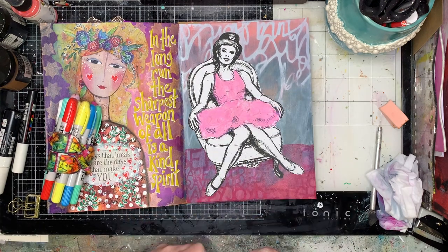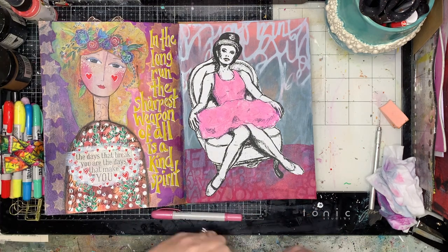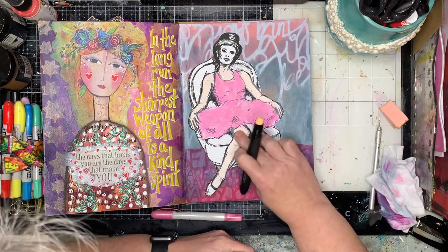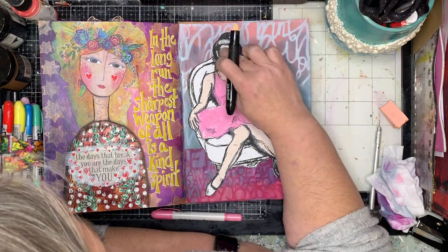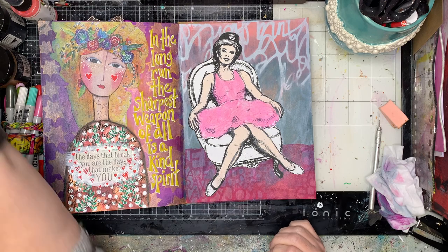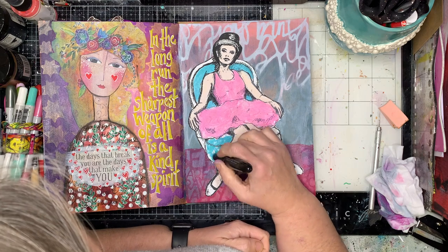I don't use my distressed crayons very often but I have to say they are beautiful to use — really soft and creamy. I get a lot of questions asking if you can use gelatos instead. I presume so, as from what I've heard they're pretty similar, but I don't actually have any so I really can't give advice on that.